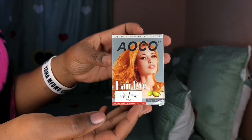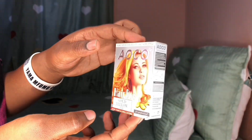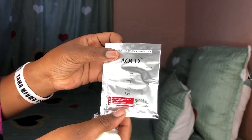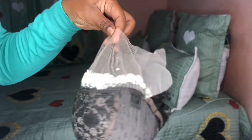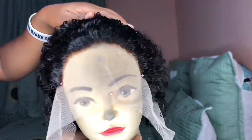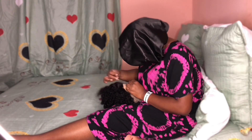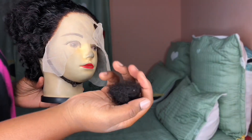The first thing I wanted to do was bleach the knots. I went in with this hair dye which is basically 15 kwacha — less than a dollar. I really wasn't trying to break the bank with this one. It came with a liquid, a powder, and some gloves. I let it sit on the lace for 45 minutes and then this is what it was looking like. I plucked it a little bit and this is what it was looking like.